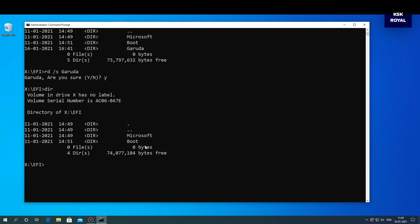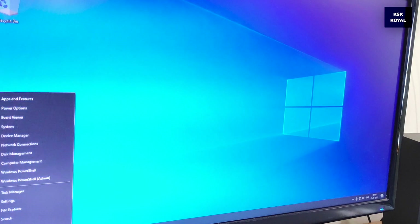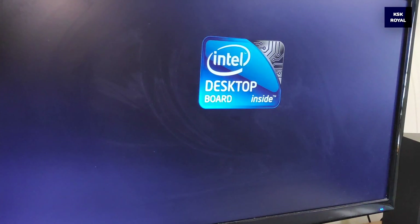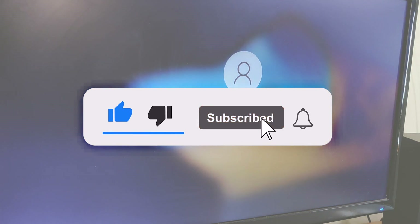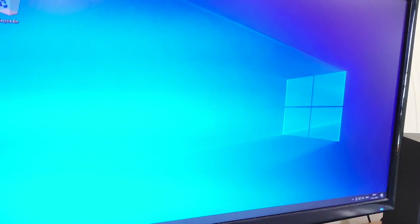That's it — we have successfully removed Garuda Linux. Restart your computer and it should boot into Windows 10 without any GRUB issues. This is how you properly set up a dual boot on your Windows computer with Garuda Linux. If you liked this video, hit the thumbs up button and don't forget to subscribe to my channel and click the bell icon to get notified whenever I post a new video. Thanks for watching — it's been KSK, I'll catch you in the next one. Peace out.